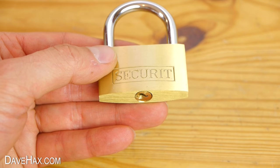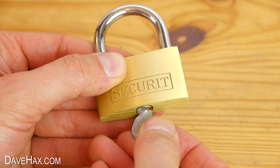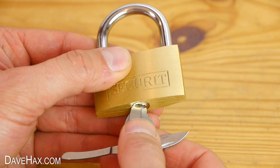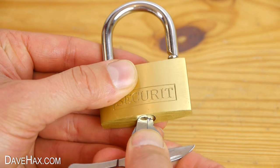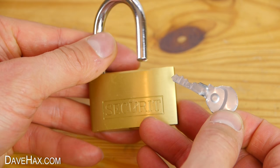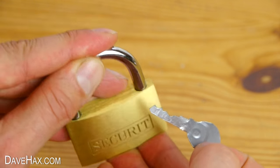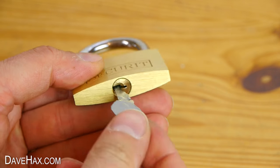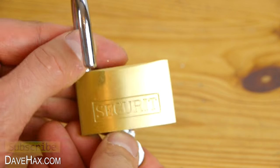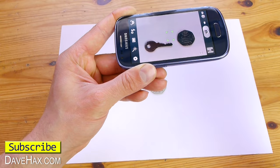If you like, you can slide the key in to set the pins. Then use something strong like a screwdriver, a knife or a pair of scissors to turn the barrel. This helps take the stress off the key and should make it last longer. But if you're careful with it, you can use it fine just as it is. This shows just how easily someone can copy your keys if you leave them lying around, so do be careful.